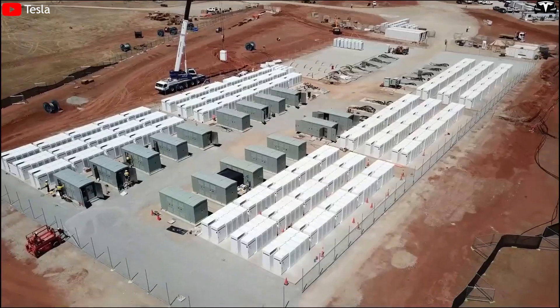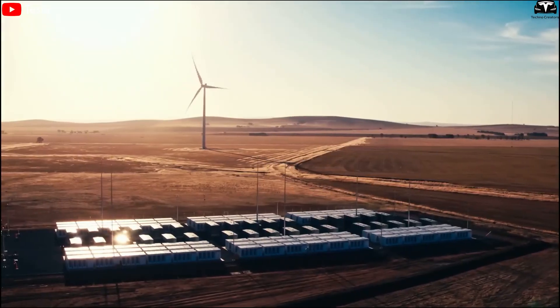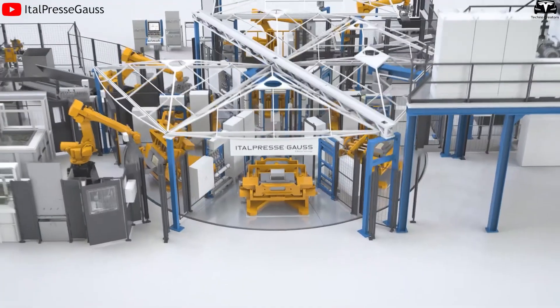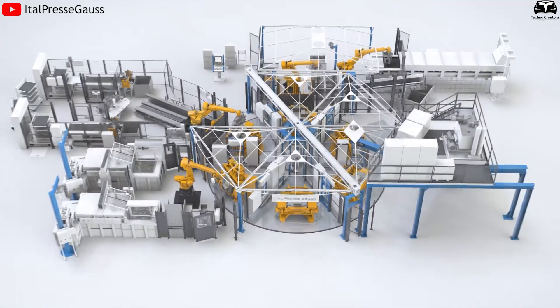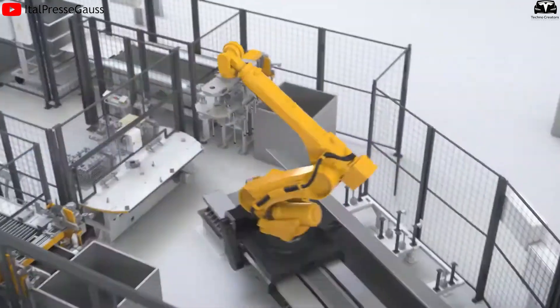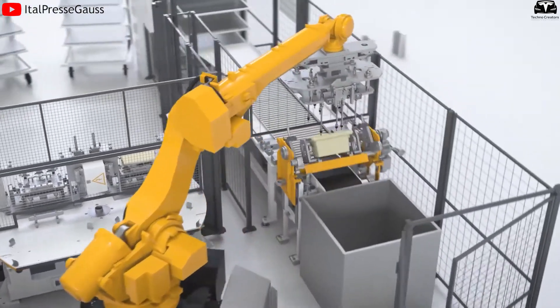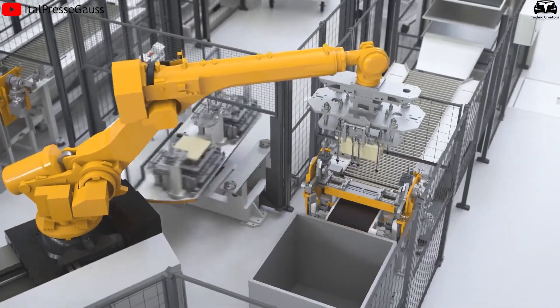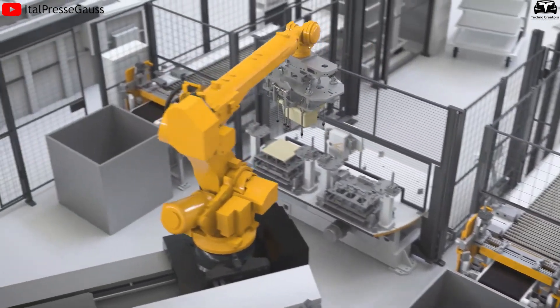For Tesla, technology is not just a tool for show — it's a means to achieve long-term strategic goals. With the 50,000-ton Gigapress and a fully reimagined production line, Tesla is steadily redefining what a modern car factory looks like: a place where robots, artificial intelligence, and molten aluminum work in harmony to create vehicles, second by second.